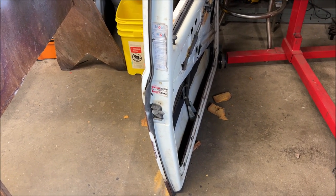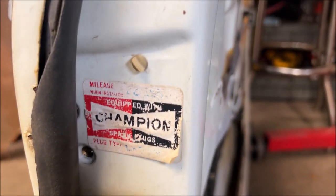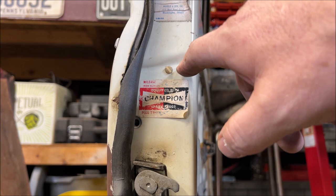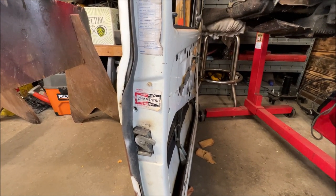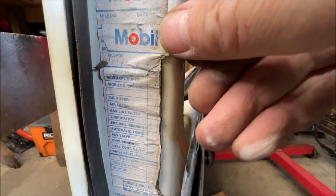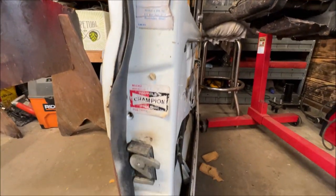Here is something nobody brings up that I'm aware of. Do you see that little plastic plug above the latch? This is from the factory, and you can buy a new one if it breaks — it's just a little piece of plastic. You pull that off with needle-nose pliers and squirt oil inside of there, and it helps lubricate the latch assembly without removing anything. It's not foolproof, but that is what it's for.